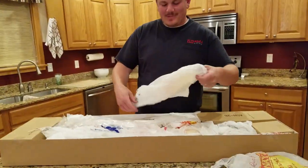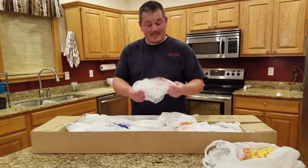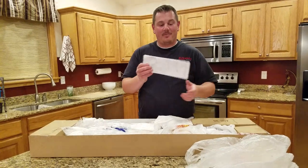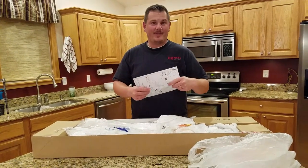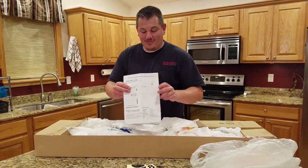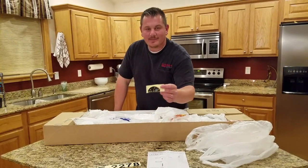This plane doesn't normally come with all the fairway bags — this is a special edition that I got. When you buy a plane on RC Groups, this is pretty much what you expect to get. We have an instruction manual here, and we have some stickers that have not been applied.